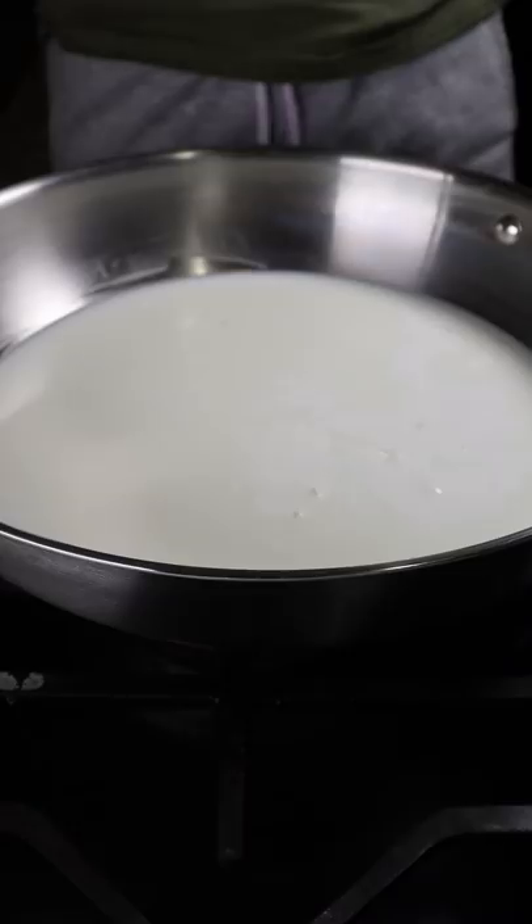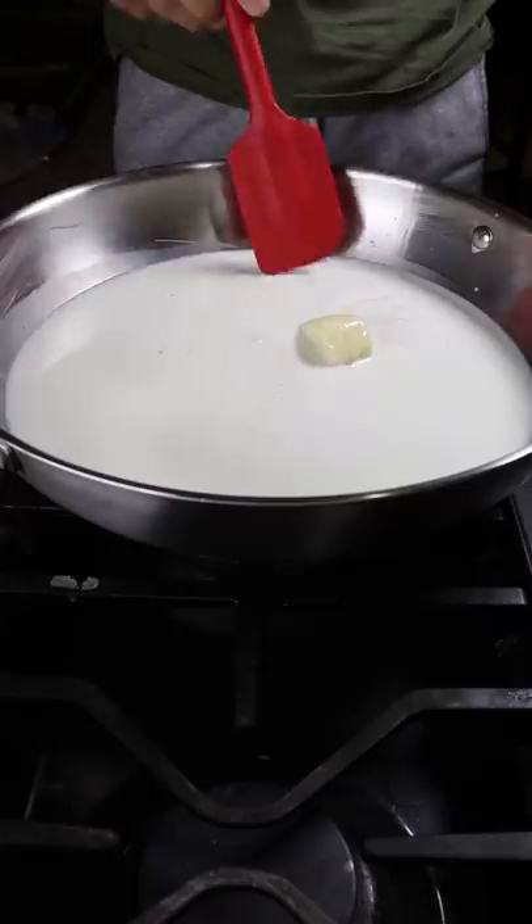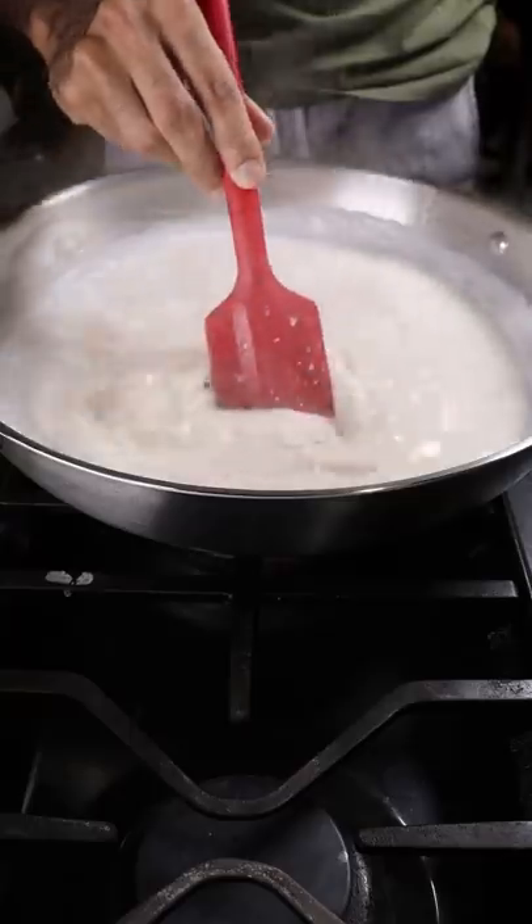In a large pan, add whole milk, heavy cream, milk solids, and sweetened condensed milk. Reduce this on medium heat for a few minutes before adding in your Nutella and roasted hazelnuts.